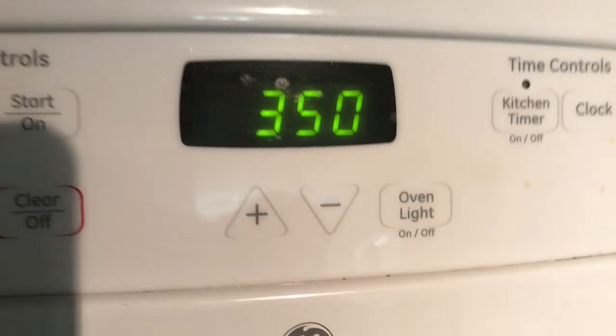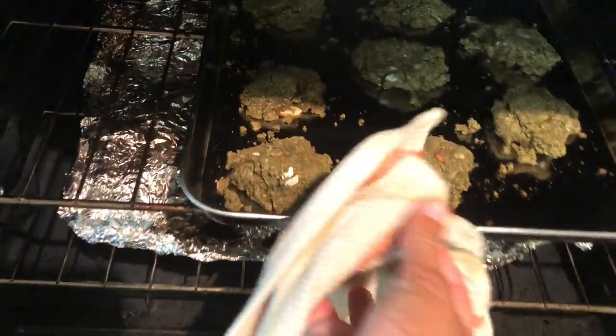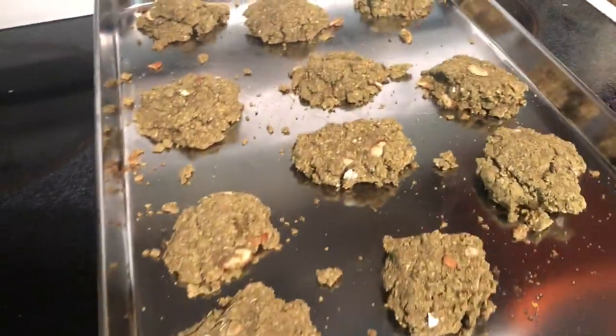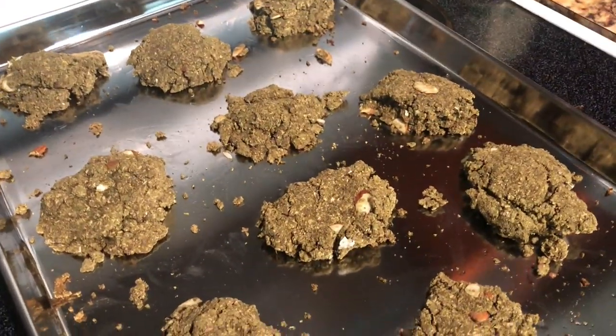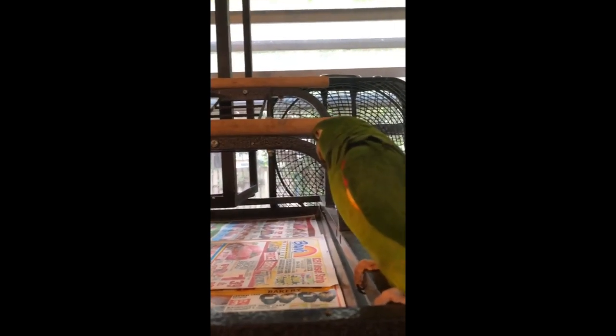The timer just went off — let's see if the birdie bread is ready. Perfect! I'm going to wait for this to cool, probably about 10 to 15 minutes, and then offer it to the birds. That's it — we're done! It's so simple, so healthy, and the birds love it.